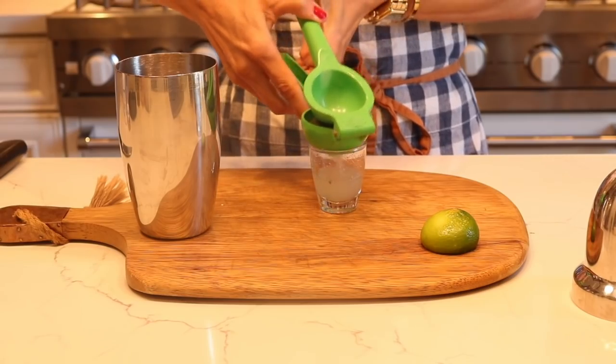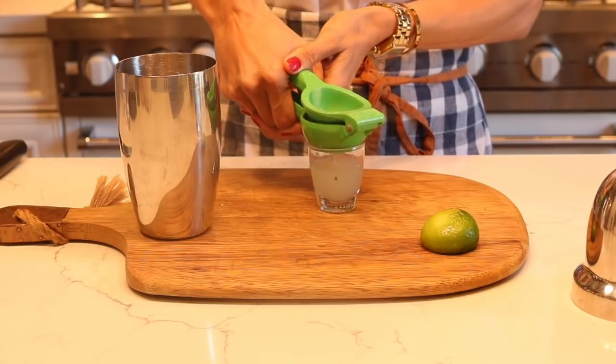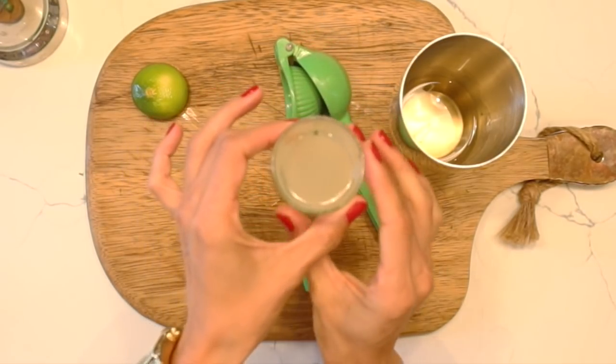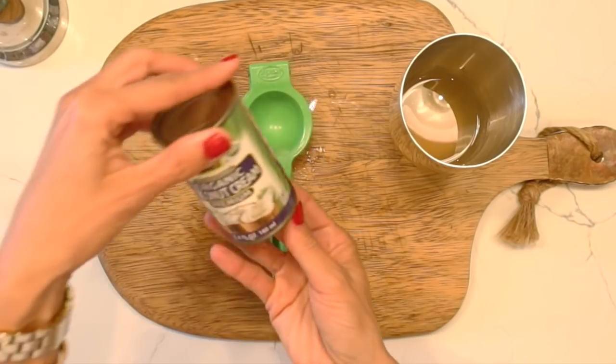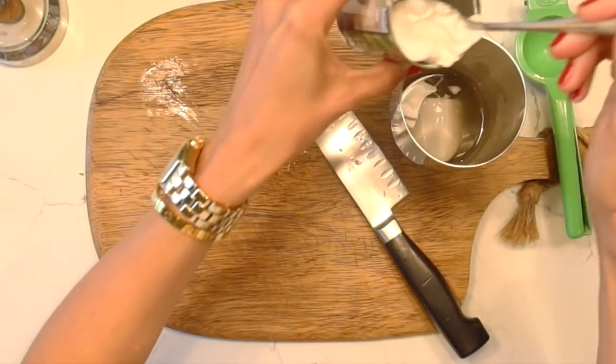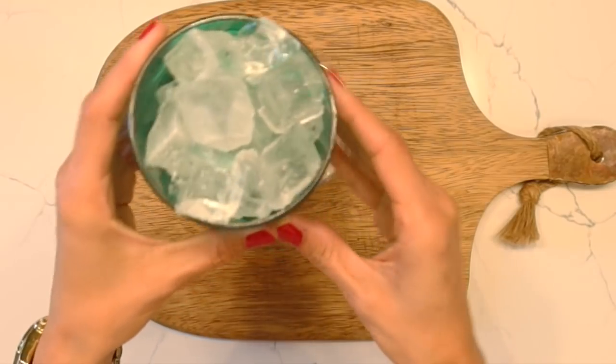Once you have all that ready, we're going to add about two ounces of coconut cream — we're not talking coconut milk, we're talking straight coconut cream. This is going to be super delicious. Once you've added all that in, go ahead and add a little bit of ice and give it a good shake.